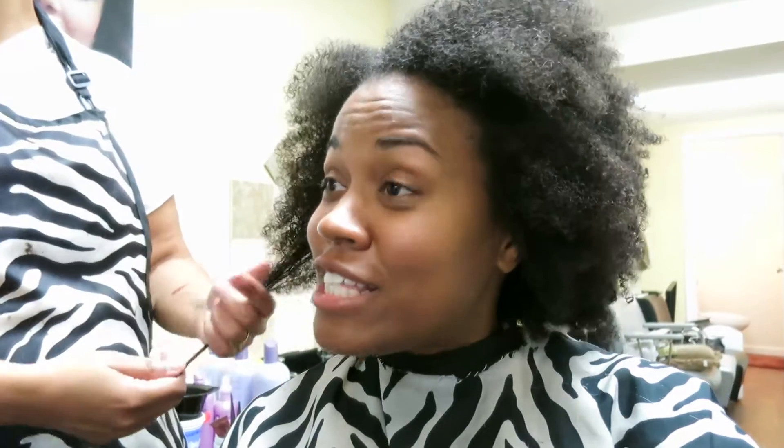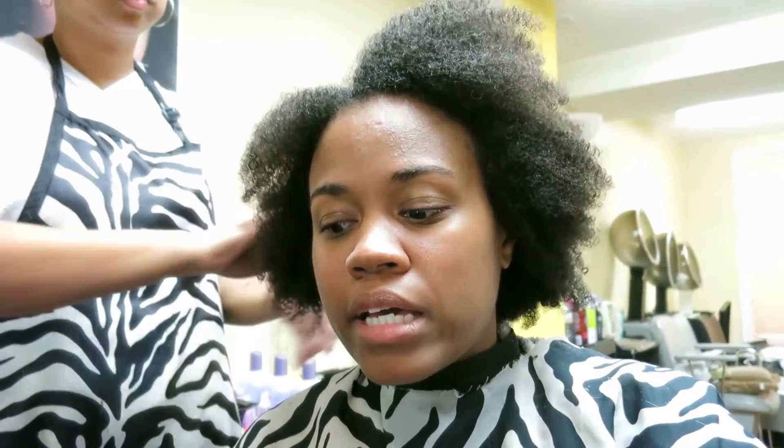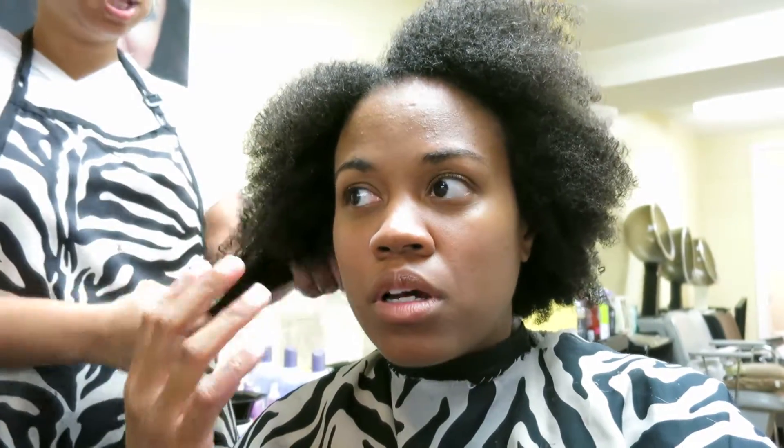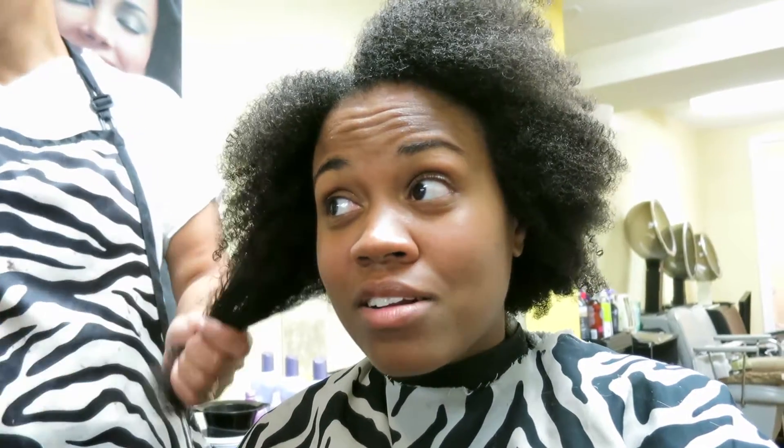Did you do a video on that? I did — after I washed it I didn't notice it as much. I think all you need is to be able to get in there and really scrub it to get them out. The first time I washed it I don't think I scrubbed as hard because I was scared my hair or the braids were just gonna come out. But that second time I didn't care, and by then it was loosened a lot more anyway.